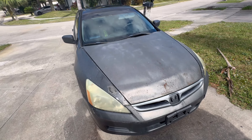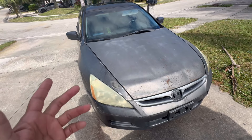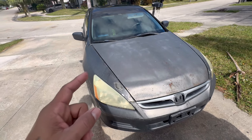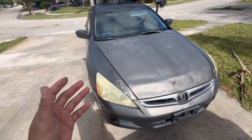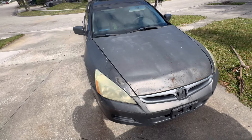Alright guys, so we got the legendary holographic Honda Accord here, the 2007 four-cylinder, and I want to show you what it sounds like when your power steering O-rings are bad. I have a bad O-ring on mine, and we're going to replace it today, so let's go.